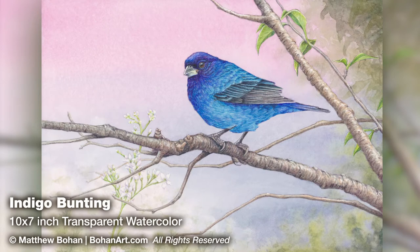Hey, it's Matt. I'm back with another 10 by 7 inch transparent watercolor. This is of an indigo bunting that I took photos of in our backyard.